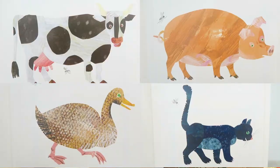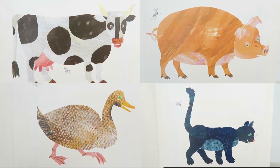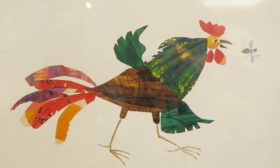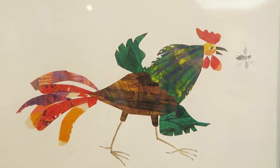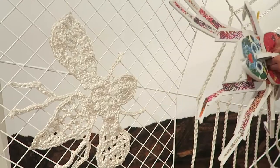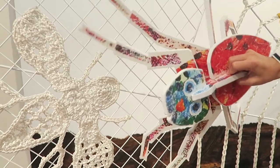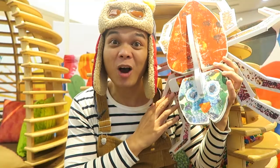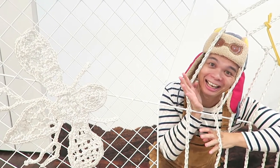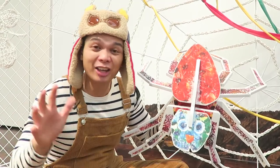All of the farm animals try and distract it from making its web. But the Very Busy Spider stays busy and focused until one day the rooster asks the spider if it wants to catch a fly. But the spider's already built its web and catches the fly. Spiders make webs so that they can catch food like flies and other insects. They also make webs to protect their eggs so that other animals can't reach them.